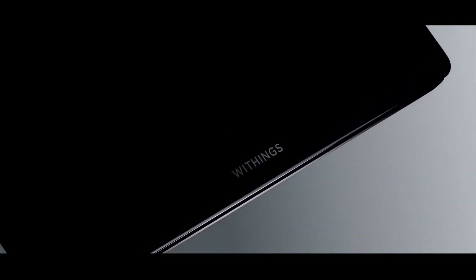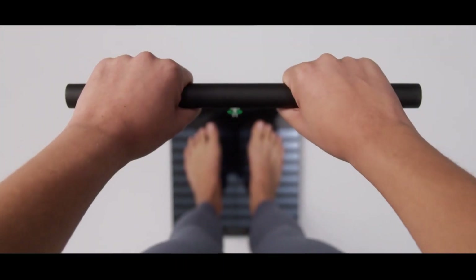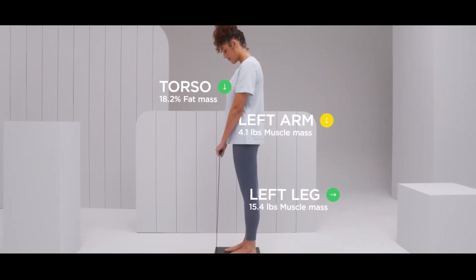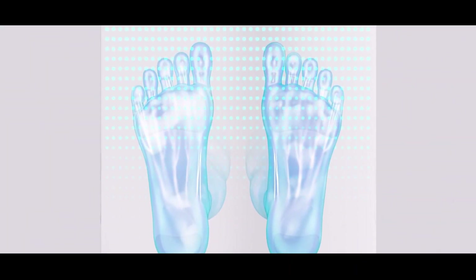The company introduced a smart scale that not only does the obvious in measuring your weight, but now with the help of a retractable handle, it can actually do a segmented body composition measurement. In simple terms, it can differentiate between your left and right legs and arms and your torso. This way you can know the fat and muscle mass of each one of these parts separately and work on the possible imbalances in your body.